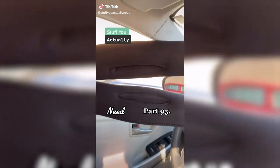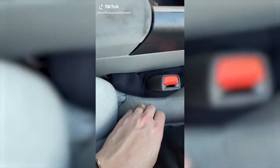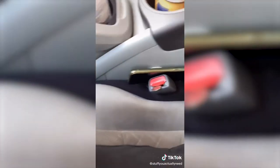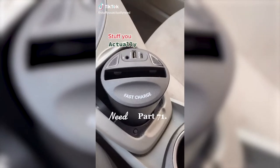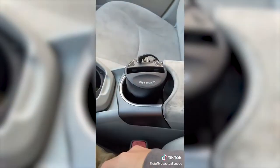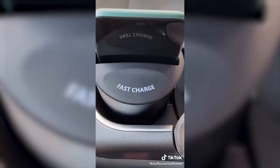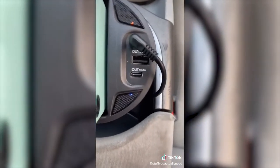Stuff you actually need, Part 95. This is my seat gap filler that I found on Amazon. All you have to do is put it around the seatbelt and stuff it in the gap — now you'll never have to go underneath the seat searching for your phone again. It comes with a little flashlight. Part 71: this is my wireless cup holder charger from Amazon. Drop it in your cup holder, plug it in with the power adapter, and throw your phone in when you get in the car — it starts charging automatically. It even has fast charge capability plus two extra outlets for other devices.